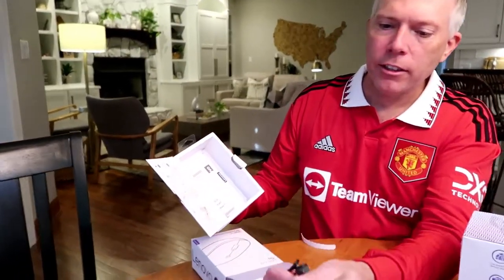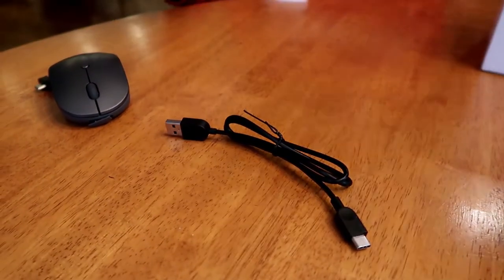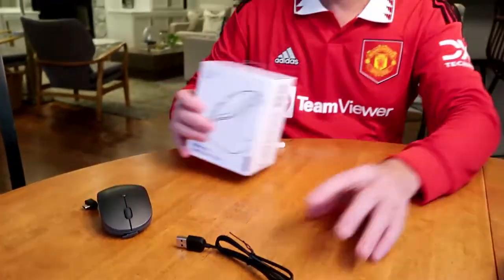It does come with a USB-C to USB-A dongle for charging. So that's mouse number one.